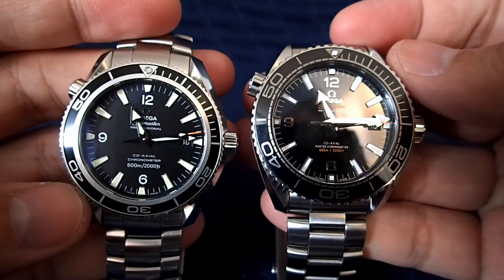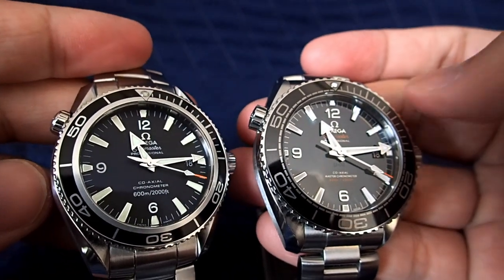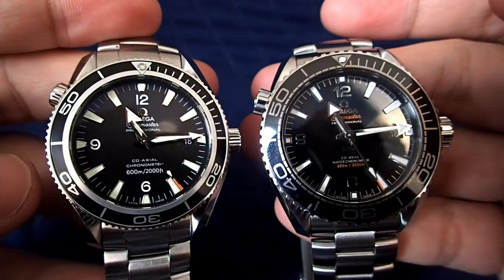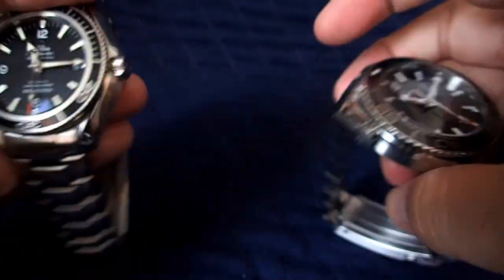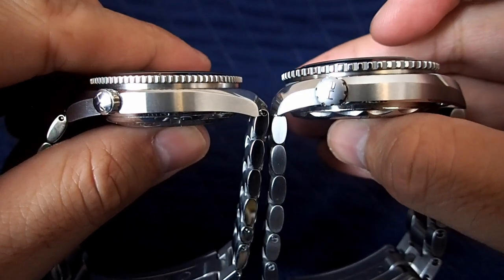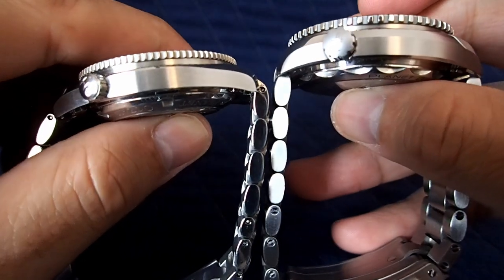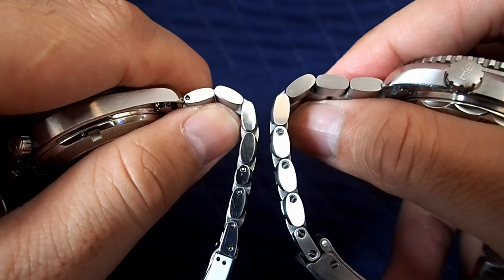Now picking up both models side by side — the 8900 on the right is slightly bigger. The bezel diameter is two millimeters larger and the dial itself is one millimeter larger. The main difference for a lot of people is the thickness: the 8900 is 1.8 millimeters thicker than the 2500. You can see the bracelet comparison and the difference between pins versus screws.